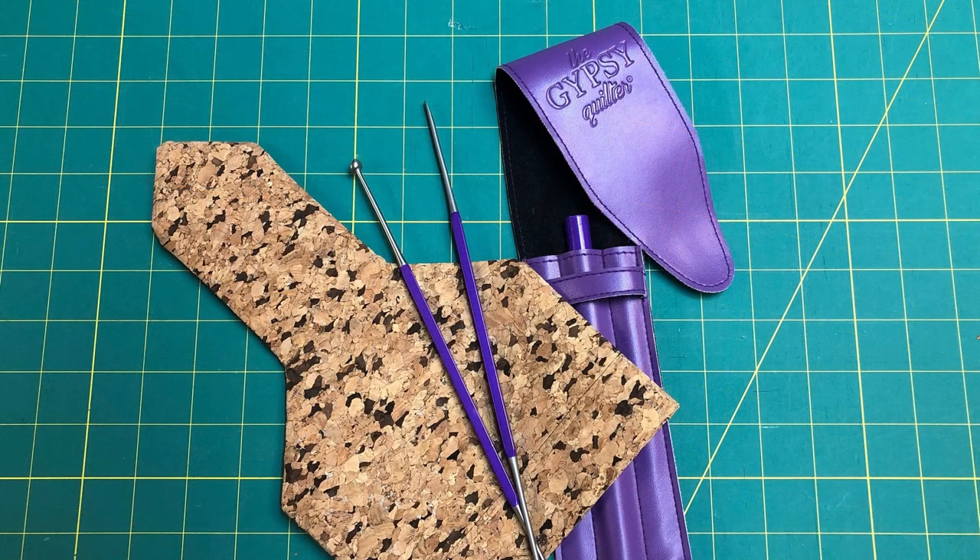Now turn it right side out. My Stitchy Sticks were invaluable for that step. The beveled ball was great for smoothing out my side seams on my thicker fabric, and of course the slanted edge point was great for poking out my points.